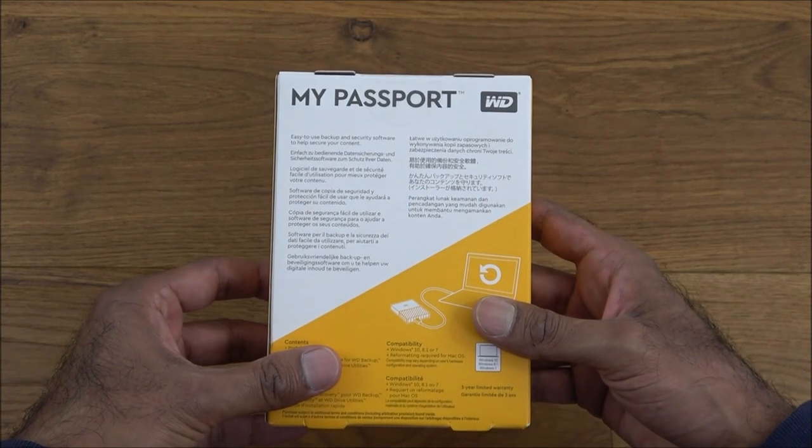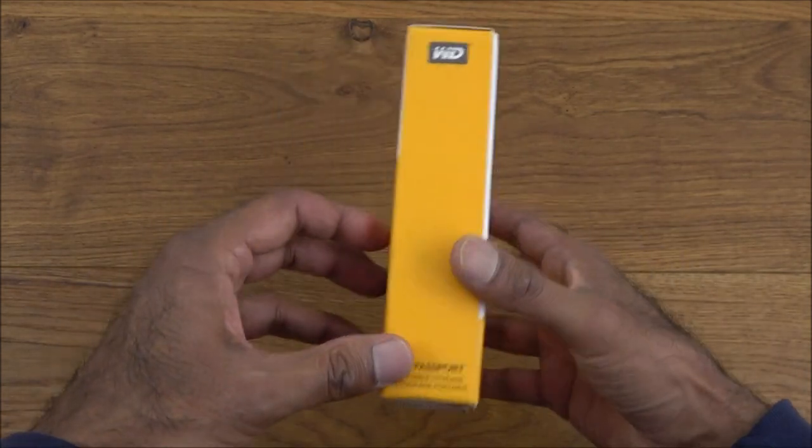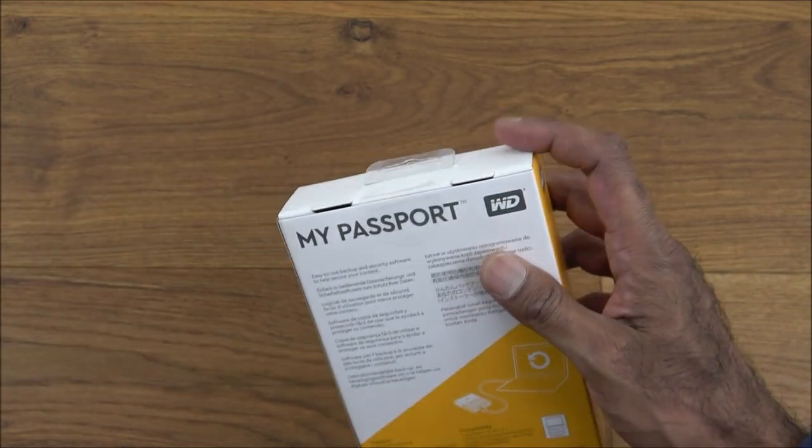Nothing too fancy about the packaging — just basic details about the product with multi-language text here and there. Let's open it up and see what we get inside.